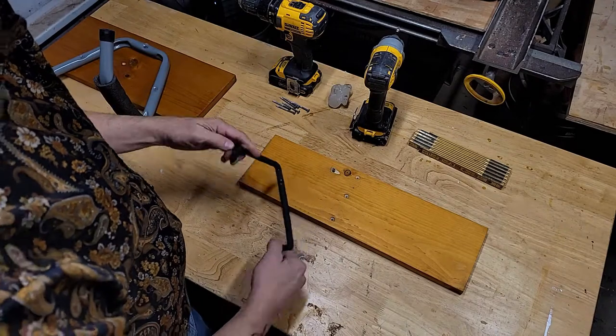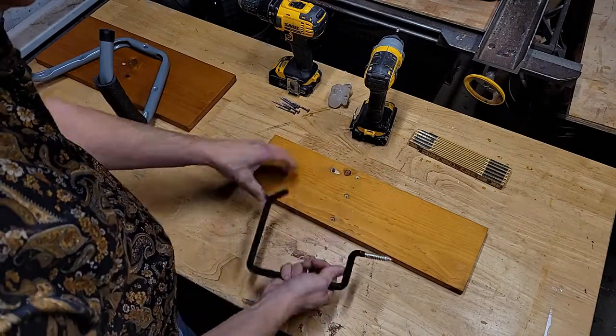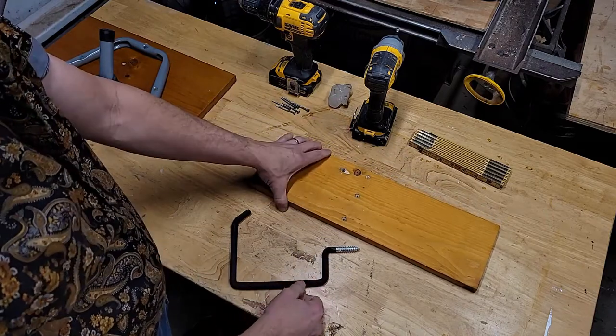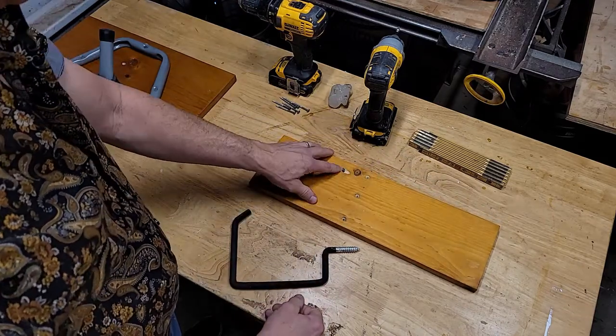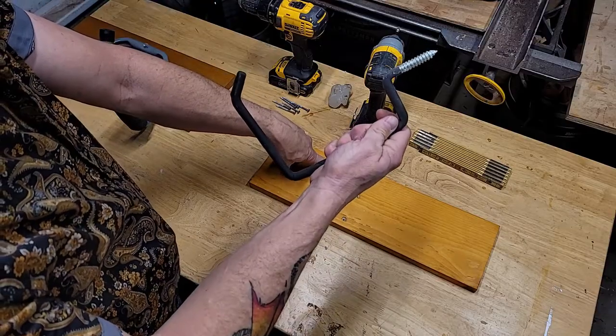Moving on to the top part of the hanger. We've got our - I guess - ladder hanger piece of one by six. It's narrower than the other one, finished with shellac. You're going to need to drill a hole to get that through there - it's a real thick, brutal thread, so you need a nice big hole.